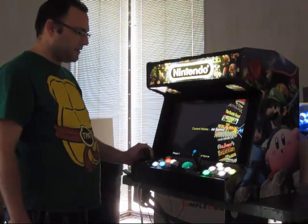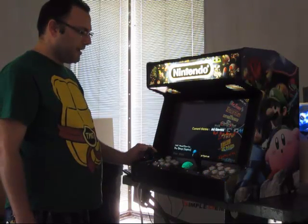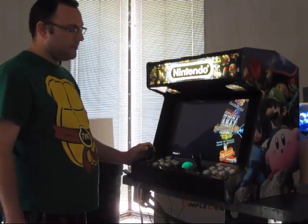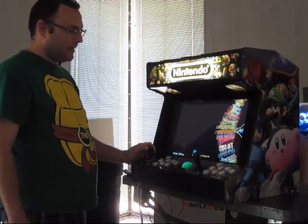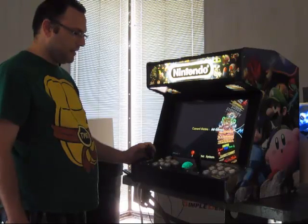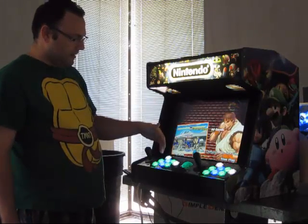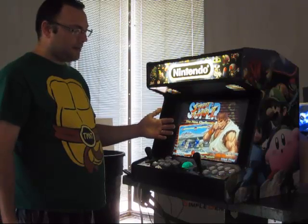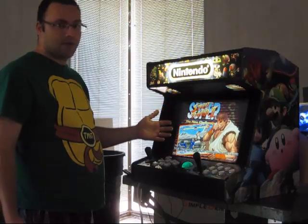Myself, I usually use Street Fighter as my test ROM or test game. And oddly enough, that's one of the ones that lights up the buttons. Currently it's set for green, blue, green — which I don't remember. I don't think Street Fighter had that in the originals.